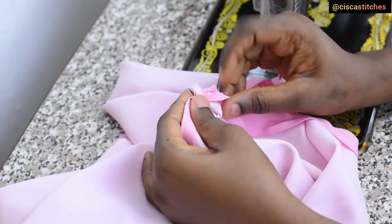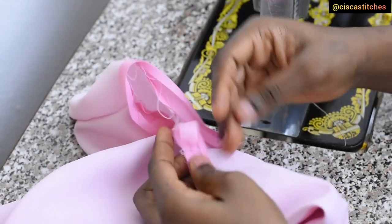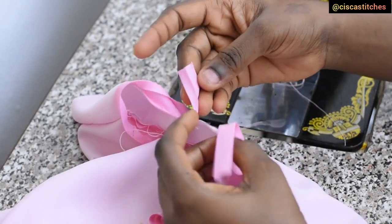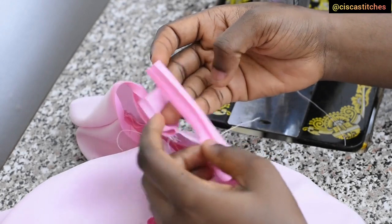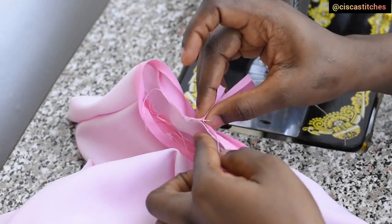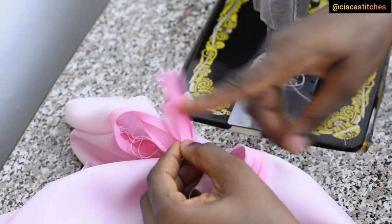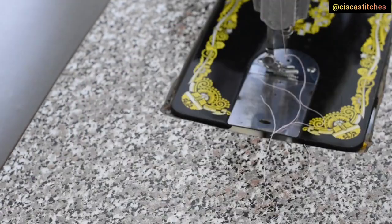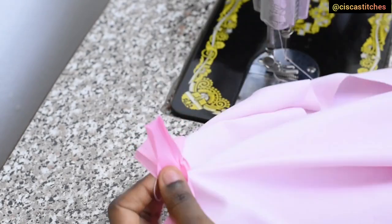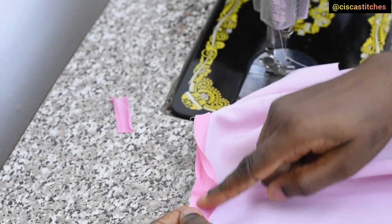I trim off the excess. This is how I like to close necklines when using a round bias tape — I leave a little bit of bias tape on both ends. I gather the bias tape so it lays nice and flat on the fabric, hold it, then take it to the sewing machine and stitch all the way down. After stitching I check that it lays flat, then cut off the excess and sew that part closed.